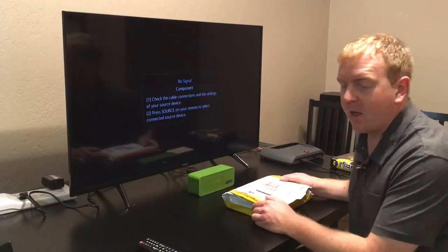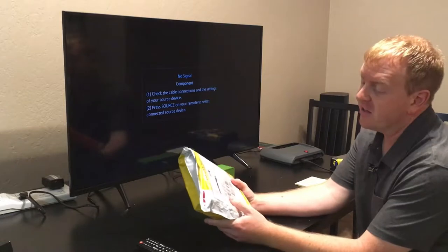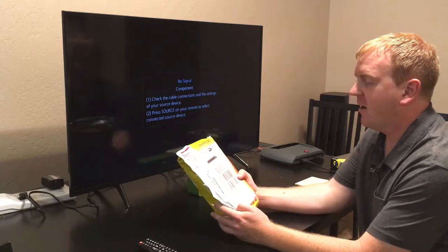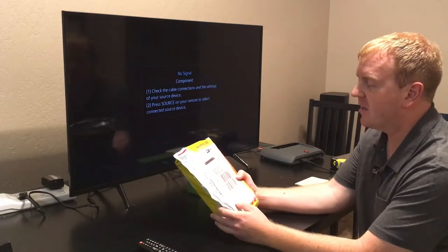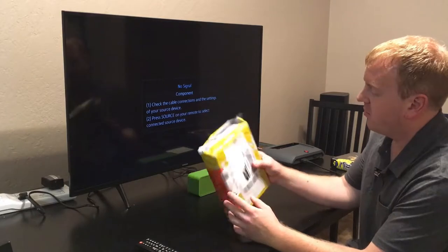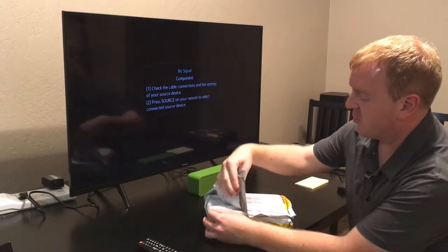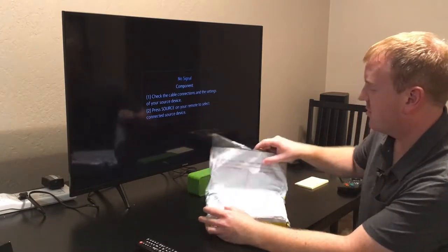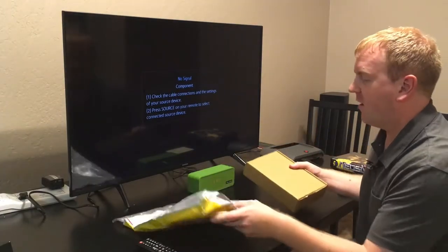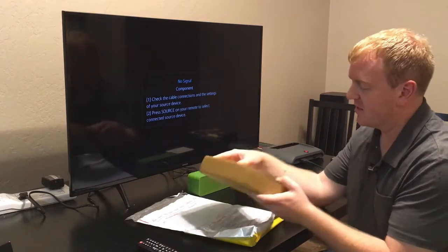Hey guys, Super Retro Kid here. I'm back with another video. Yesterday I received a package in the mail — this is a Terra Onion Neo SD flash cartridge for the Neo Geo MVS. It comes from a company called Terra Onion, located in Andorra, and it took a little while to get here. It arrived in this nice MVS-style box.